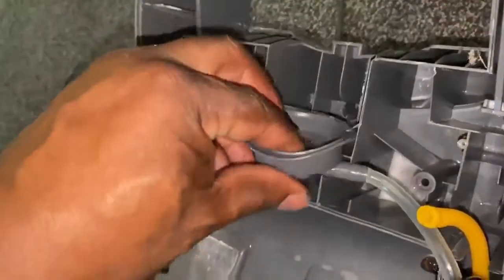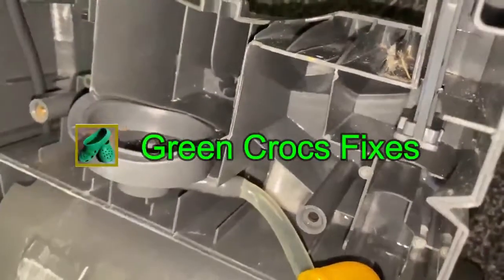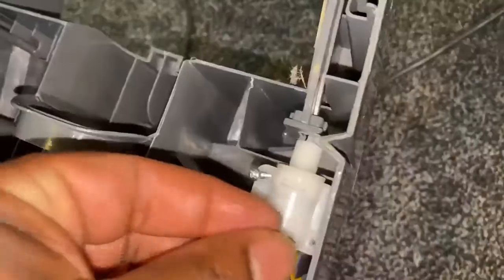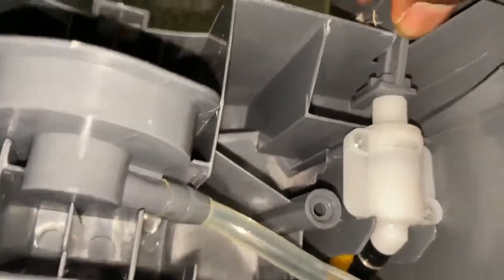I'm just gonna put this section back for the container supply — put that back in place, it's got a little sponge down the middle. Then I'm just gonna refit the actuator because it seems to be working fine. I put the clips on and fitted it — I've only got one hand as the other's holding the camera. Just fitting it down like so, putting the screws back in and tightening them up. Once you've done that you just have to make sure this lever is secured down.